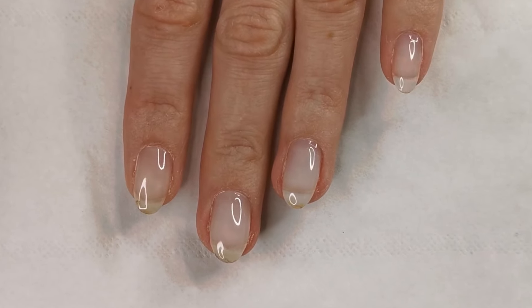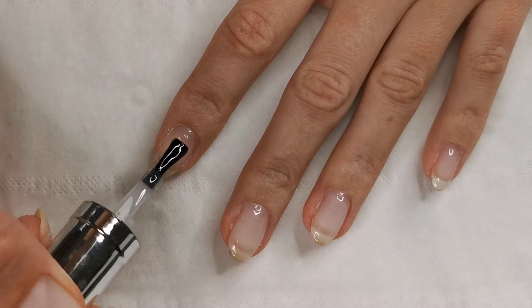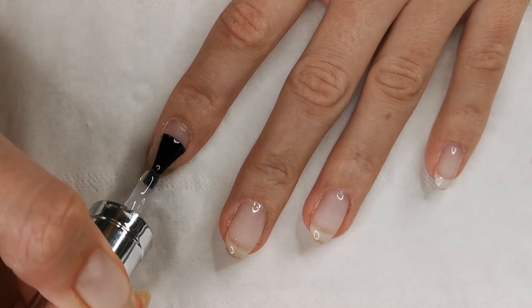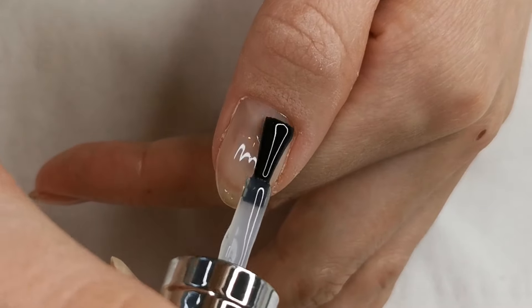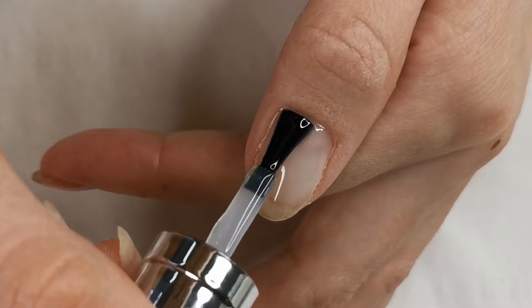Because the product is quite runny, I tend to do three nails at a time or two nails at a time and then put my hand in the machine to set. If you work quite slowly, by the time you get to the last fingernail your product has run into your cuticles, so it's quite important if you don't work super fast to set your nails in twos or threes.